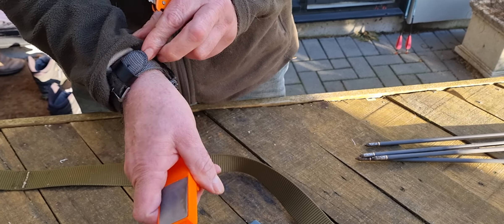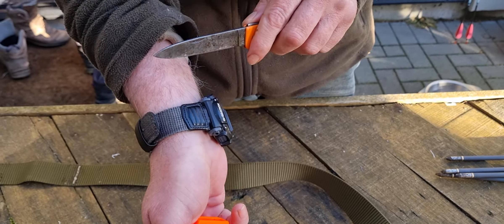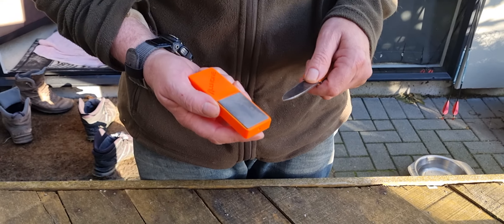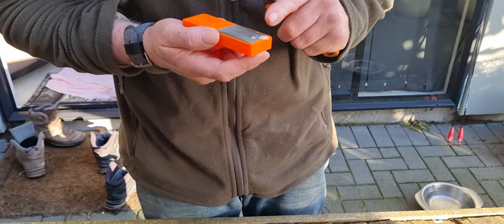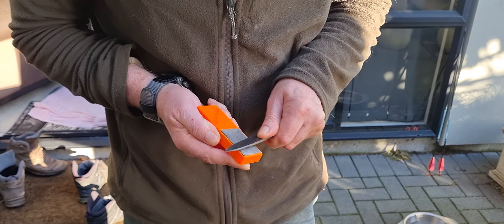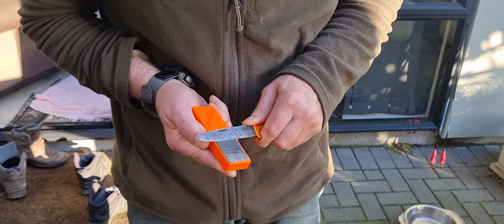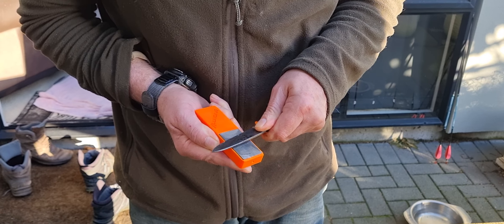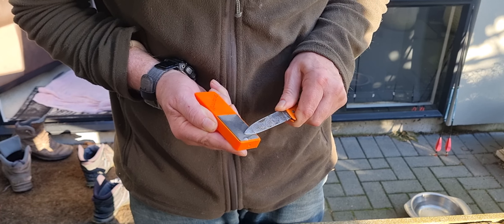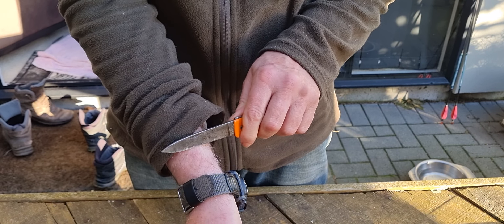Obviously it'll sharpen quite well. This is an older stone and it's sort of worn out on the edges, so it's not shaving at the moment. Just with the shorter stone, we'll see how long it takes to sharpen. See, it's taking some black off there. It's popping hairs now.